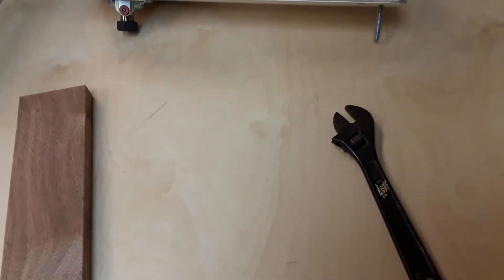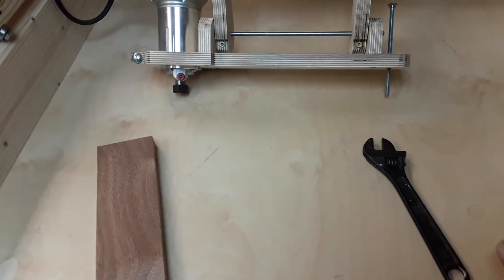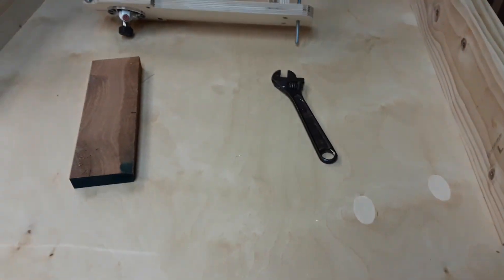And then if you want to make both sides, you maintain your desired position and you just flip it over and flip the piece of wood over, and you can get a full three-dimensional copy.